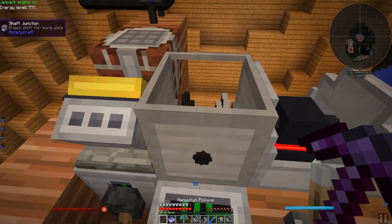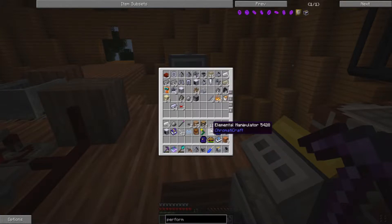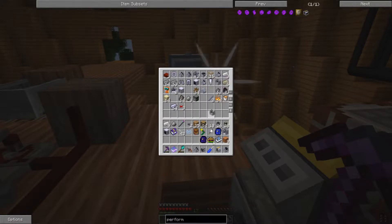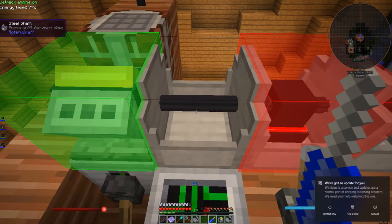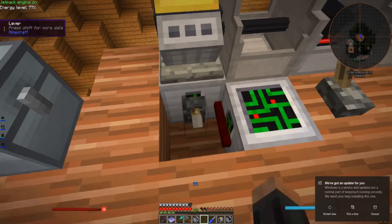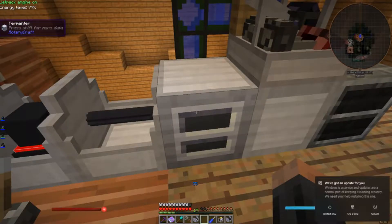This engine is going to have to take a vacation, and this one too. We need to stick in another steel shaft. And hey, Windows has an update — isn't that nice? Red is output. Now we just have the one engine with one minute worth of fuel, which should be plenty.